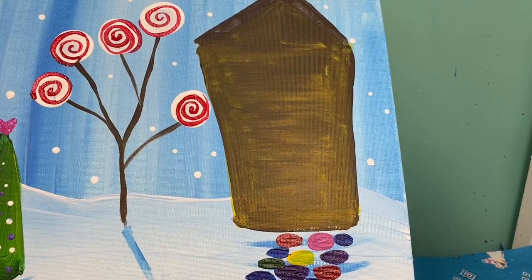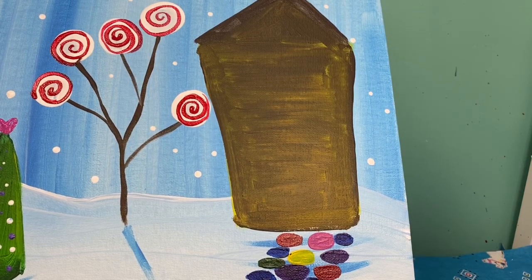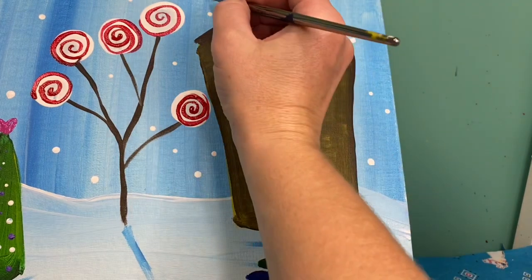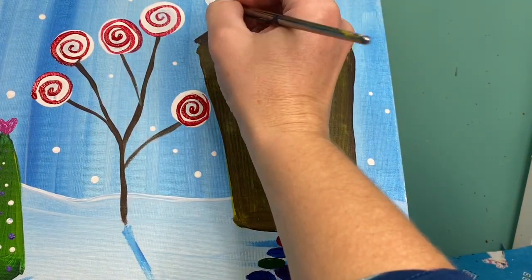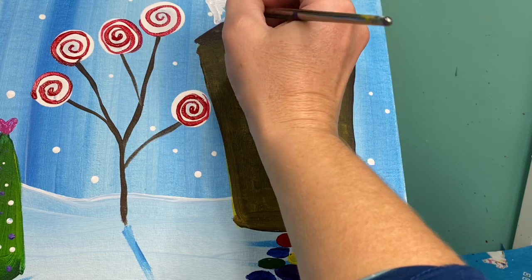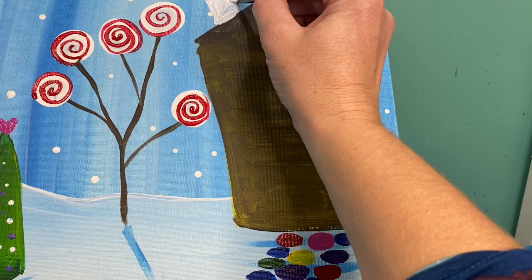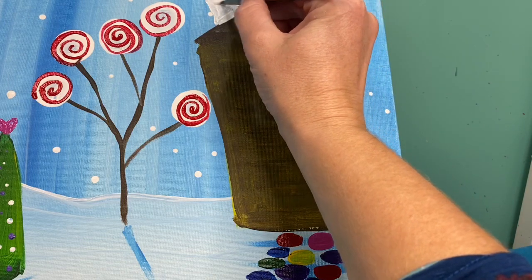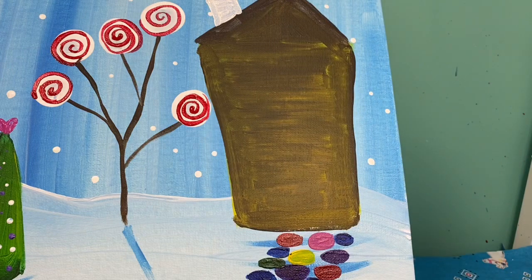First things first, I am going to add a small chimney to the top of my house. Like I said, this is a gingerbread house so nothing has to be straight or nice and neat — I'm going to make my chimney kind of curved off to the side. I'm going to start with white and I'll come back and add some more details in a minute.